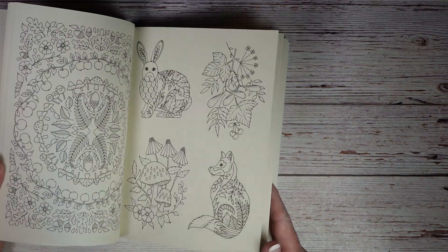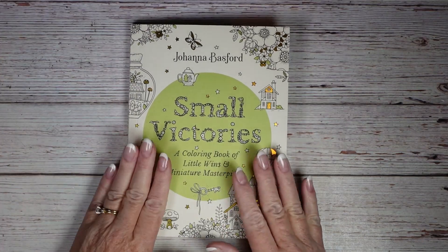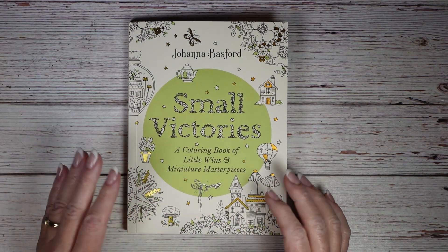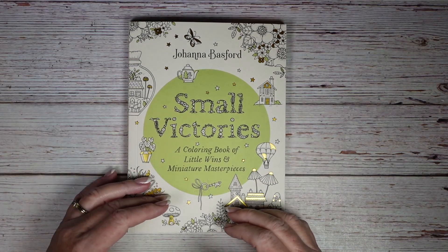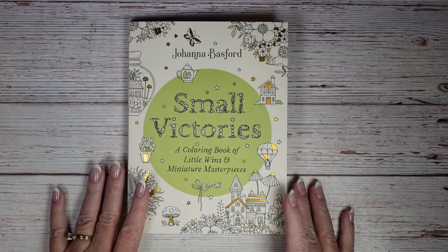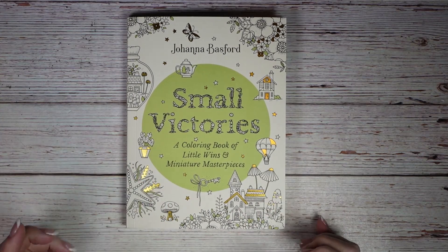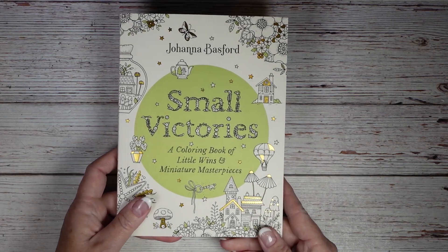Small Victories has lots of vignettes and is really designed with the idea of coloring every day and being able to get those small wins when you complete a picture. When you know there are big pictures and two-page spreads it takes a while to get there, so this is kind of the opposite — it gives you that little dopamine rush right away. And who doesn't love Johanna Basford?